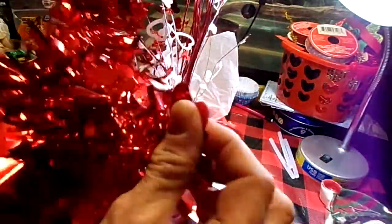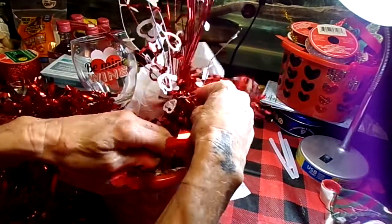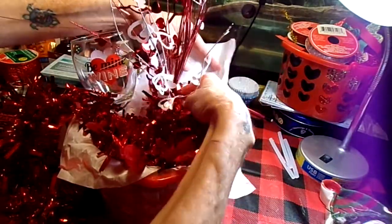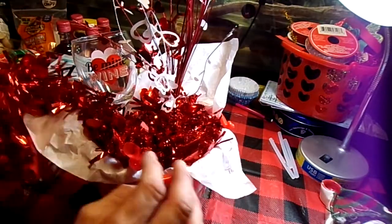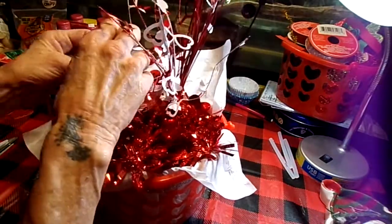I have garland from the Dollar Tree for Valentine's Day — it has these cute little hearts on it. I'm going to be shoving that down in there; that is just filler. I had a lot of red going on here, so that's one of the reasons I decided to use the white tissue paper, to offset some of that. I'll stick most of that down around the front.